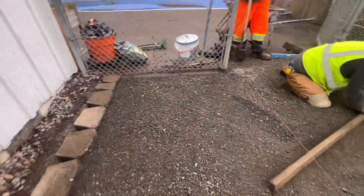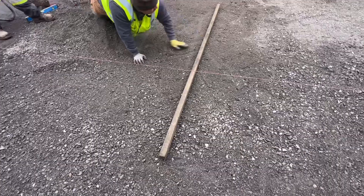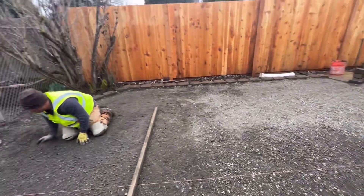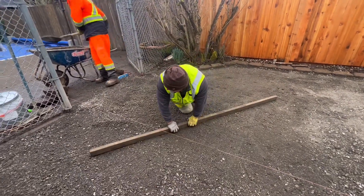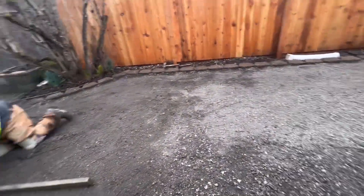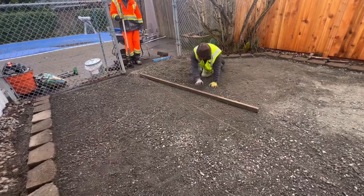We're throwing in some quarter minus and laying that turf. I just love seeing rock in here instead of mud — it was really muddy in this area, so it's always nice to see gravel. The installer confirmed he'll be here all year, which I'm super excited about. FRC Construction — let's catch you on the next part while we lay the turf.